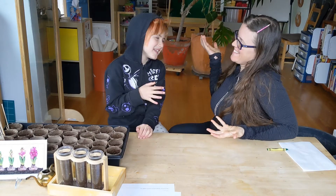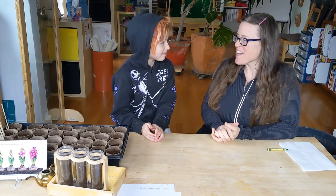Hi friends, welcome back. It's me, teacher Emily and Elizabeth. You know her from class. We're really excited to join you again.